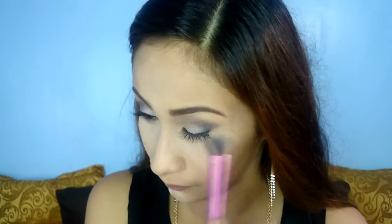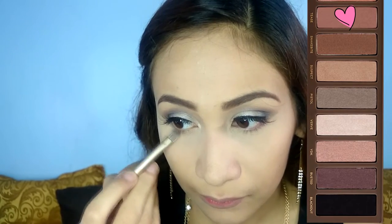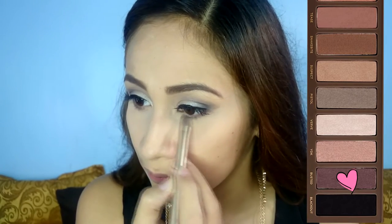Next, Maybelline Hyper Curl Volume Express Mascara for my lashes. You may also apply falses if you like. Time to brush the excess powder. For my bottom lash line, I apply Tease and Busted. For my inner corners, I apply the shade Booty Coal.